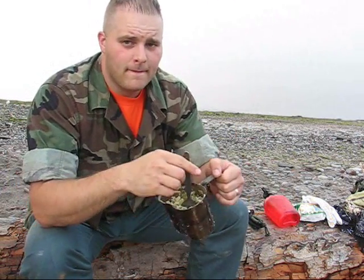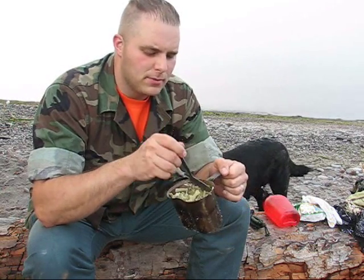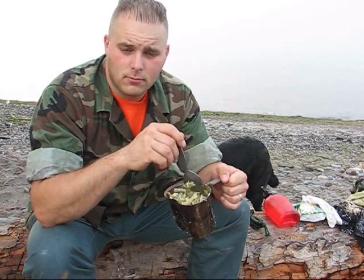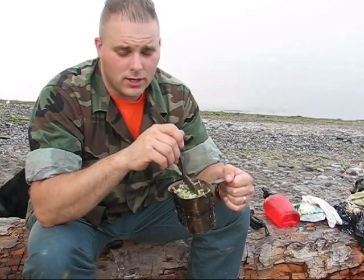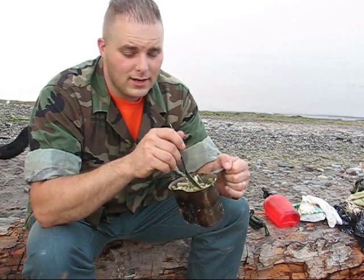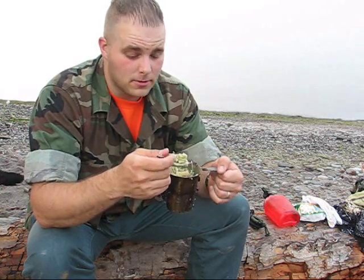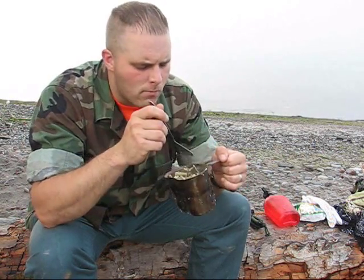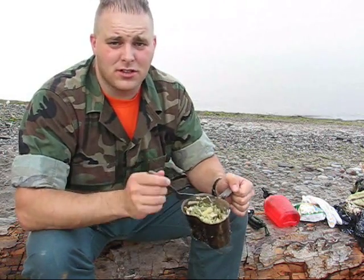I'm really enjoying this Nalgene water bottle and I'm thinking I'm gonna put measurement marks on it to make it like a measuring cup — I'll need to scribe lines on the inside. My Pathfinder cup has that on the inside and I kind of miss it. That's something else I learned from this cook.